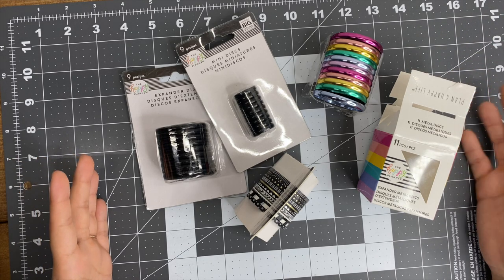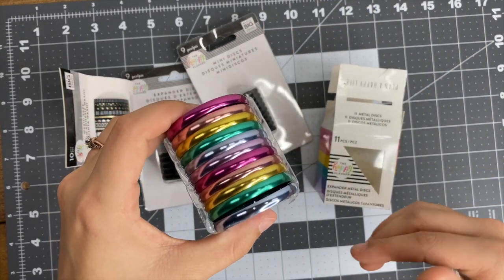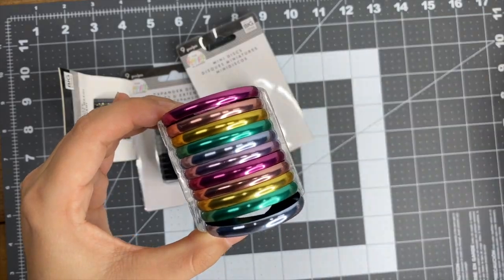We're going to start with some accessories. I have these rainbow metal expander discs - I already opened them up and I was comparing some covers with them and the colors to see which one I wanted to use. I want to create a memory keeper with these, so I picked up these expander discs for that.